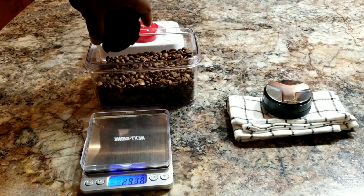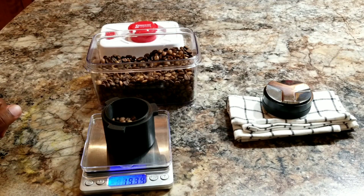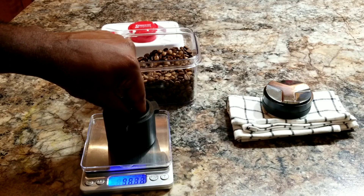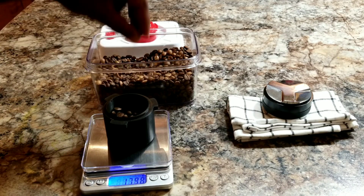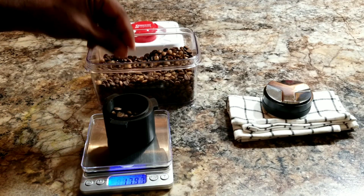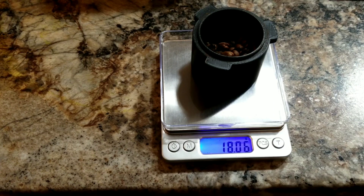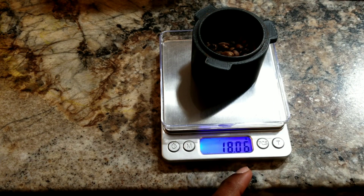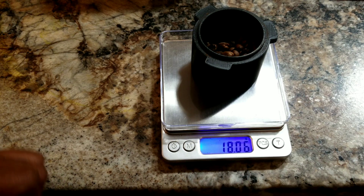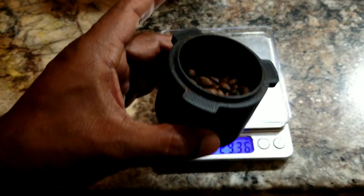This is the coffee I roasted last day — it's a medium roast. Let's take 18 grams. Last day I took 18.04 grams, so this is 18.06, which is essentially the same. Let's use these beans.